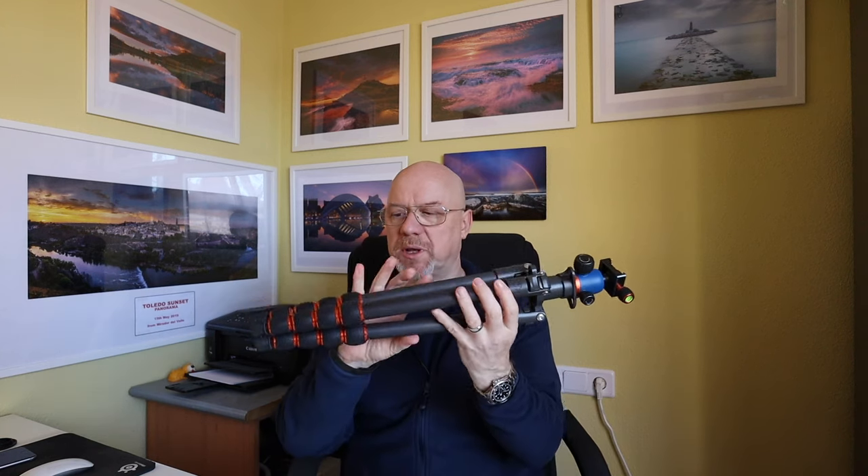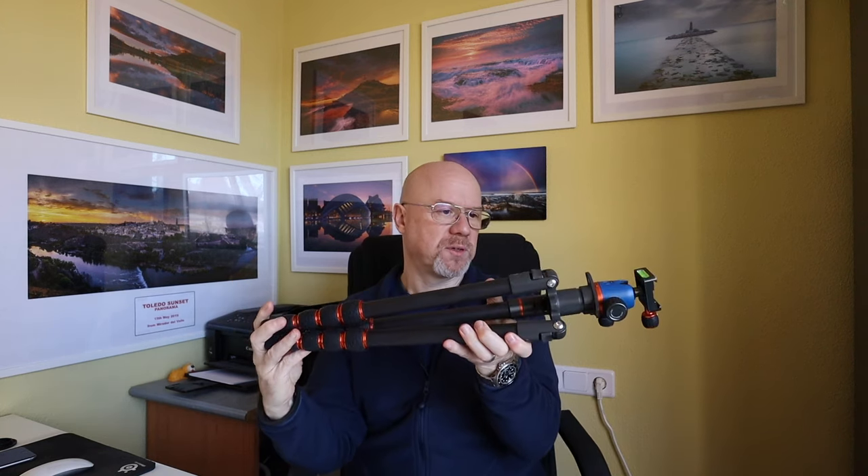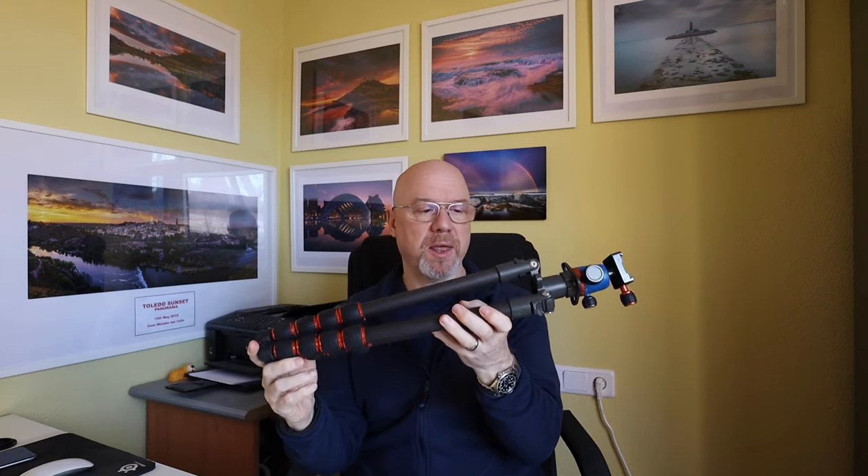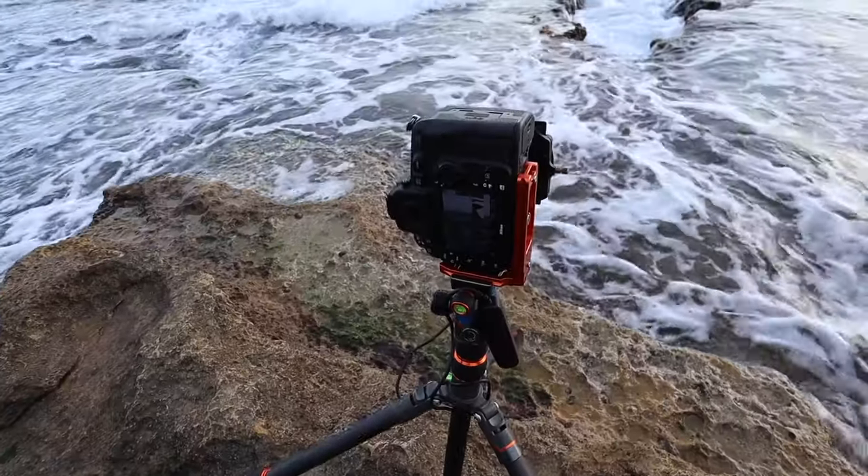Hi everyone, thank you for joining me. In this video I'm doing a 12 month review of Brian from the Punks range from the manufacturer Three-Legged Thing. I want to talk about how easy it's been to use Brian out in the field.